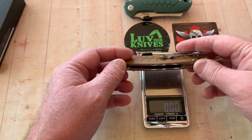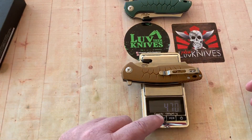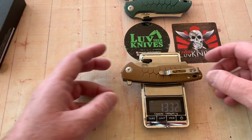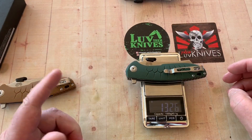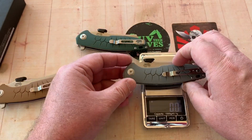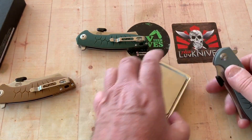Let's get a weight on it — 4.7 ounces at 133 grams. Pretty consistent across units.